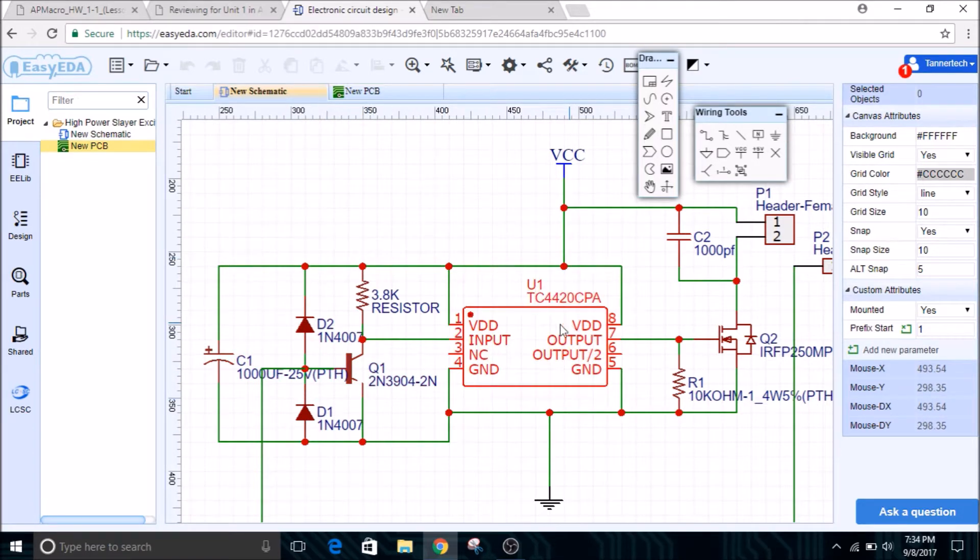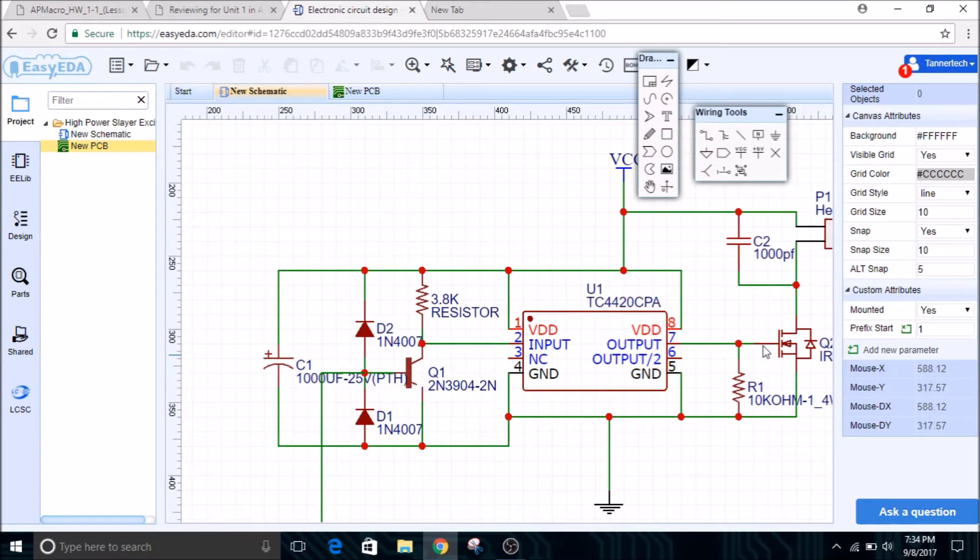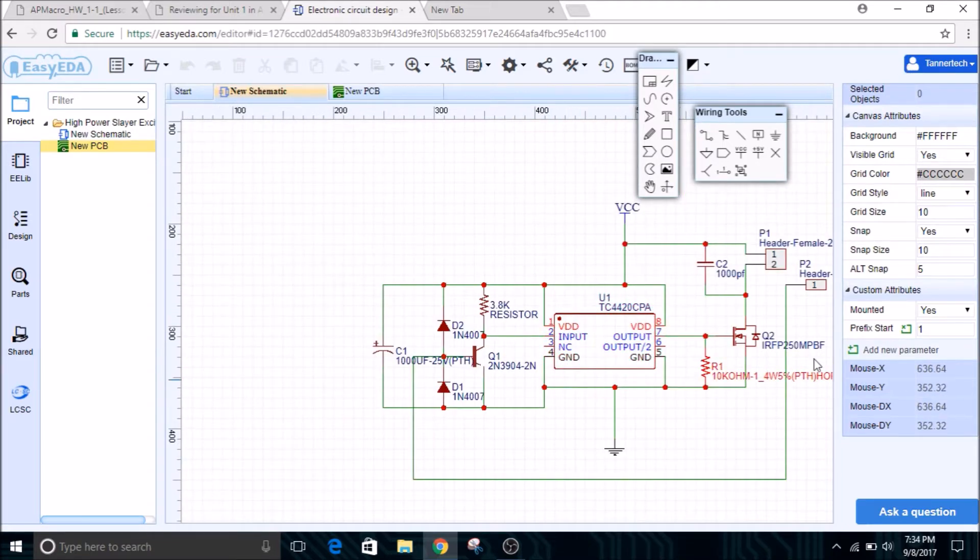Now, the original circuit called for a TC4429, which is an inverting chip. But since I'm using a non-inverting chip, I had to put an inverting buffer here, which consists of a 2N3904 transistor and a 3.8K resistor. That will cause the input to be inverted and the output to be inverted, which will help it drive. The MOSFET I'm using is an IRFP250. So when the signal comes in from the feedback coil, it'll be inverted by the inverting buffer and amplified to feed the IRFP250 MOSFET, which will start switching on and off to drive the Tesla coil.